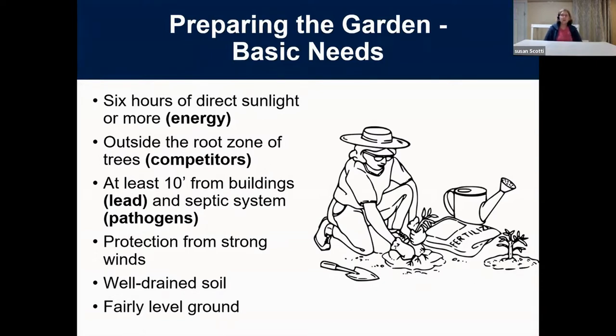Protect your seedlings from strong winds — you don't want them blowing over and breaking after all your work. You want well-drained soil: good drainage, a nice feel, not totally compact. You want it to be fairly level. If you're watering on one end and it goes downhill, the things at the bottom are going to be overwatered and the things at the top will be too dry.